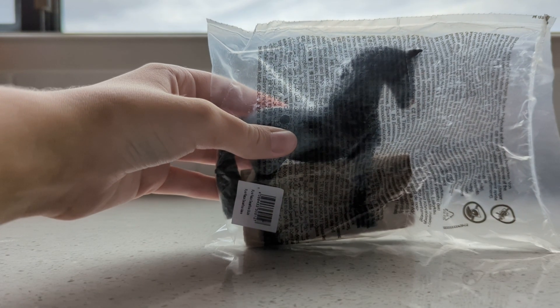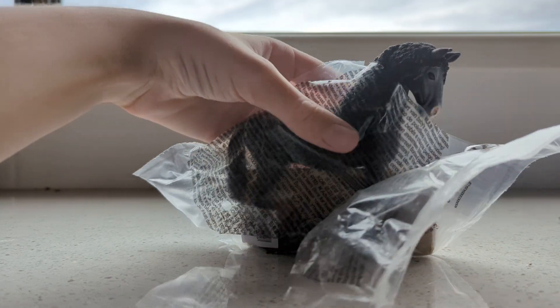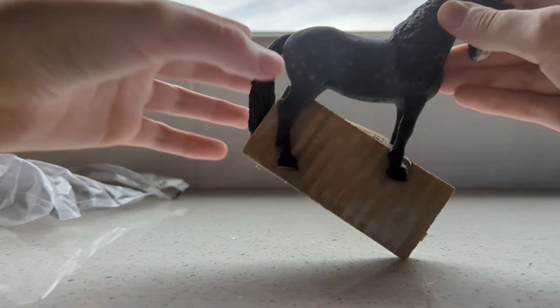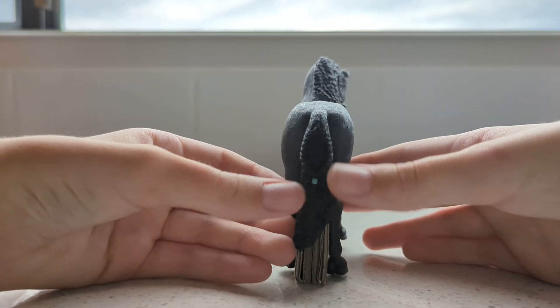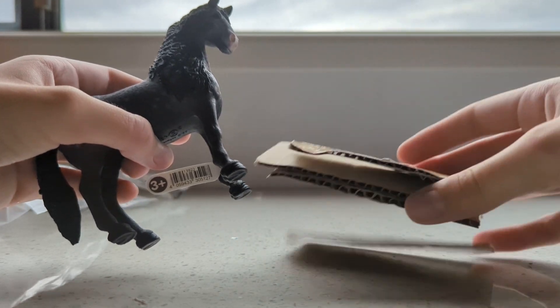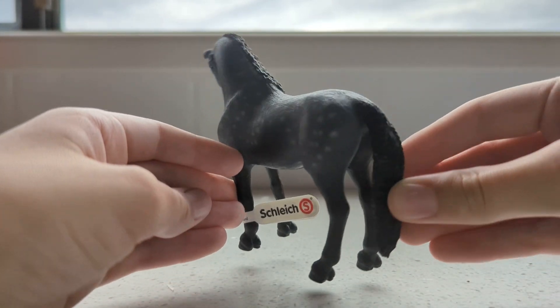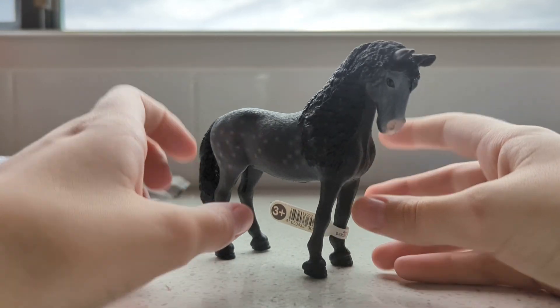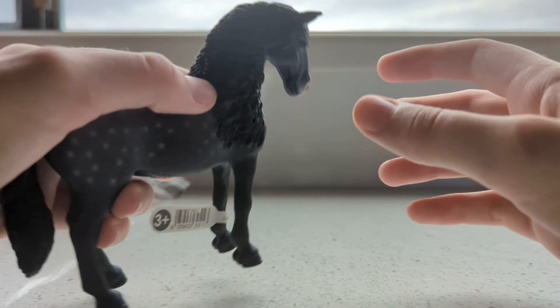So the first horse we've got is the Spanish Purebred Mare. Let's get her out. Oh my god, this is a beautiful horse! I have been looking in stores for this horse for I don't even know how long. She's a beautiful mare and she's got little spots on her back.